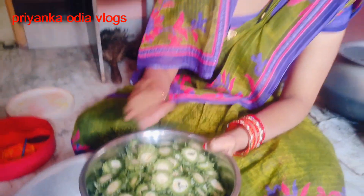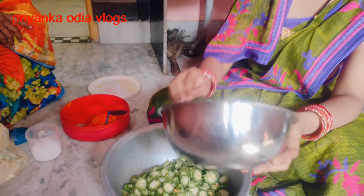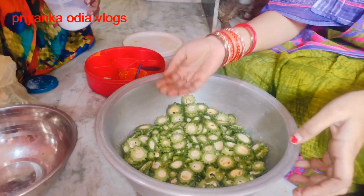And then we mix it up. We have a little bit of paste and we mix it up. We are adding the first color. We will add the powder.